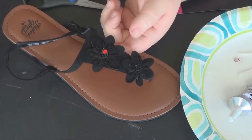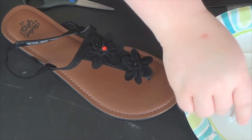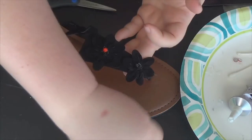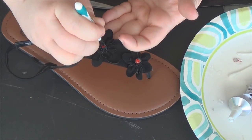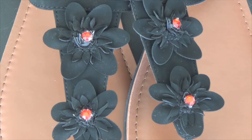Now we're just going to repeat that process for the second flower — put the glue in the middle and then put the gem on top. You want to make sure if you have any strings of glue sticking off that you pull them, because you definitely don't want them showing when you show off your awesome accessorized flip-flops. I'm just going to use my tweezers again to push those gems in the way I want them. Repeat the process for your second pair of flip-flops and you are finished — you now have awesome personalized flip-flops that you've bedazzled yourself.